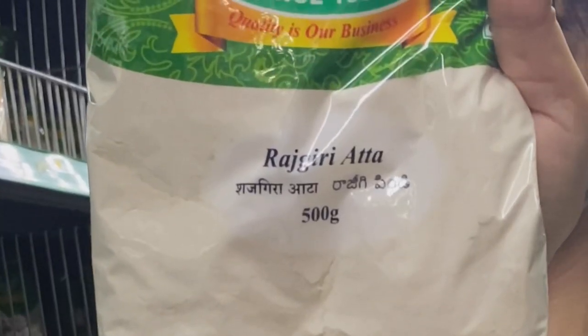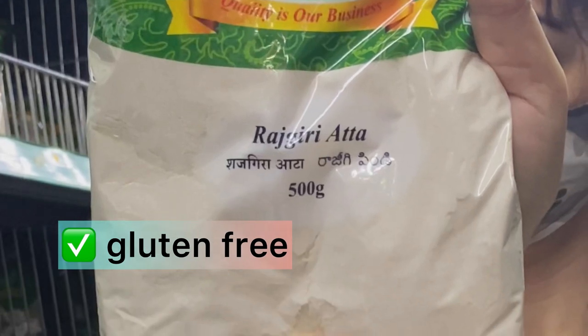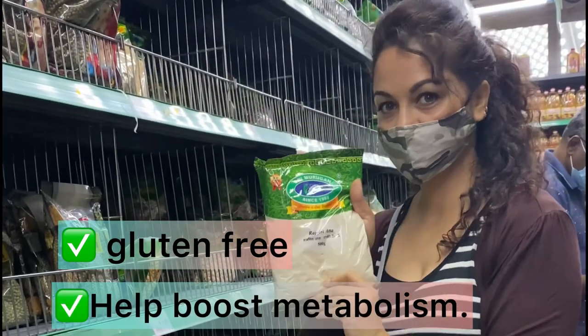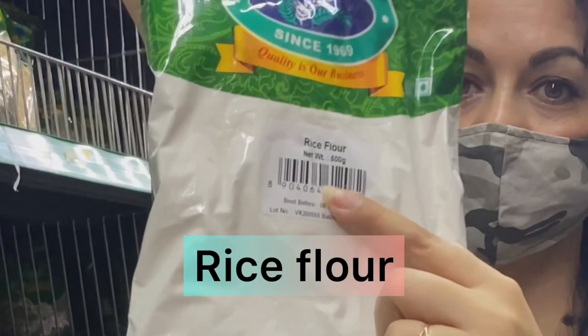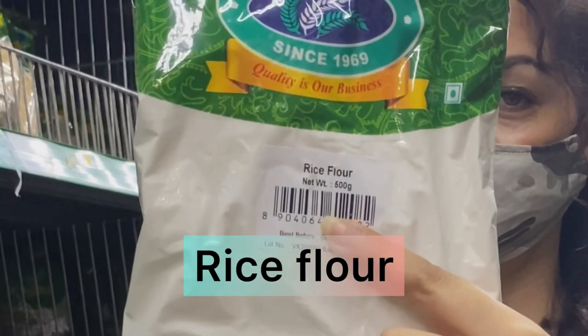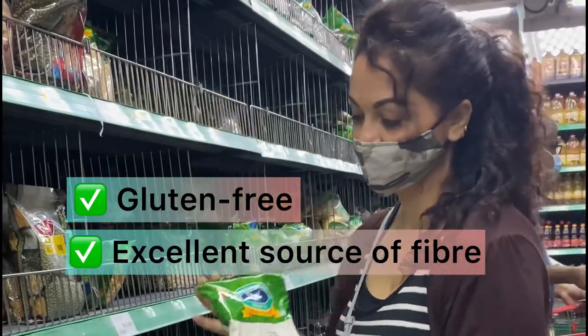At my home, the roti is not made of normal white wheat flour. The first flour is rajgiri ata — the highlight is that it is gluten-free, helps boost your metabolism without adding to your weight. The next one is rice flour, which makes your chapati and roti crispy. It is gluten-free, an excellent source of fiber, and easy to digest.